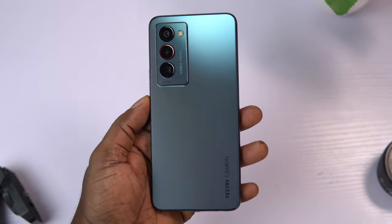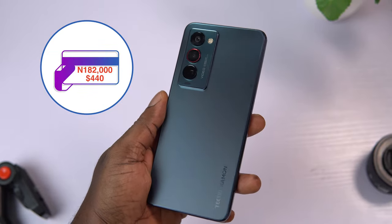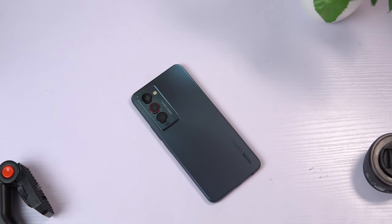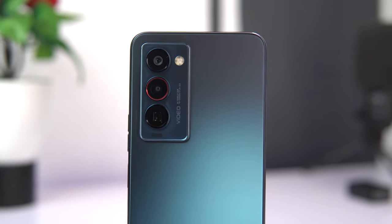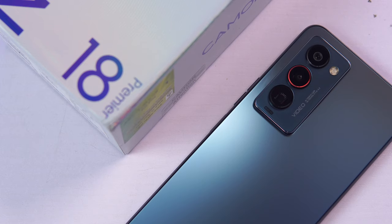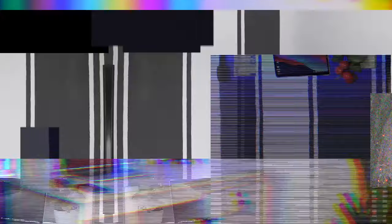Hey guys, what do you get when you pay up to 128,000 Naira or $440 for a premium mid-range device? Ladies and gentlemen, we have the all-new Tecno Camon 18 Premier, a successor to the Camon 17 Pro. This offers massive improvement from its predecessor — the display is now AMOLED with a faster 120Hz refresh rate, improved camera system, improved design, and a brand new user experience.